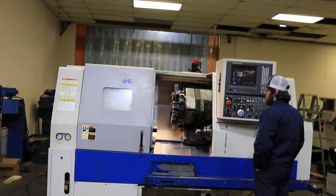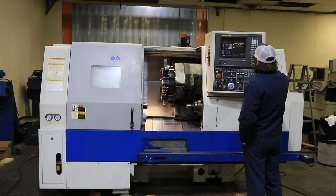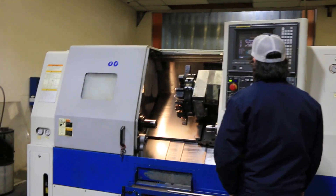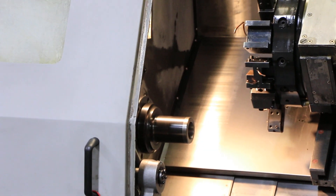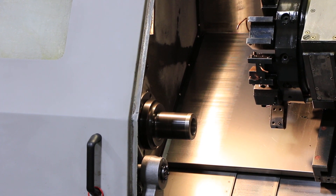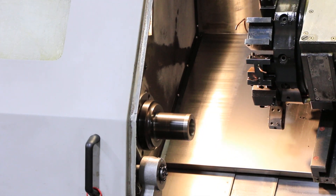The main spindle is currently running at 1,000 RPM. That's 2,000 RPM. At 2,500 — the max RPM is 6,000.